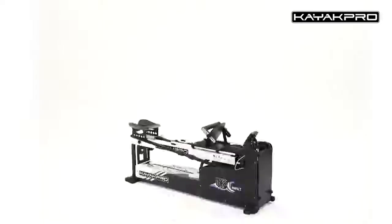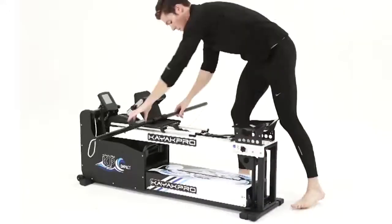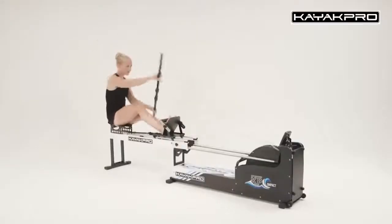Note the compactness and mobility of the design. When training is over, Speedstroke isn't going to take up extra space. It's worth noting that KAYAK PRO wishes to expand the training capabilities of all rowing athletes, which is why specialists have also created a rowing simulator on a subboard.